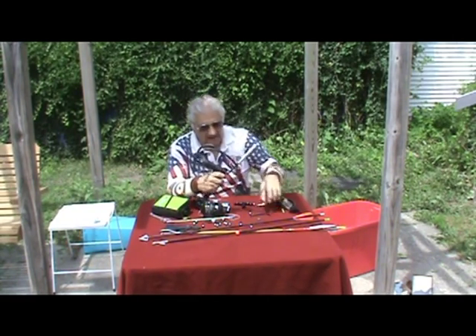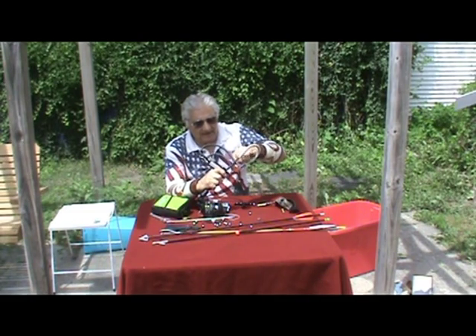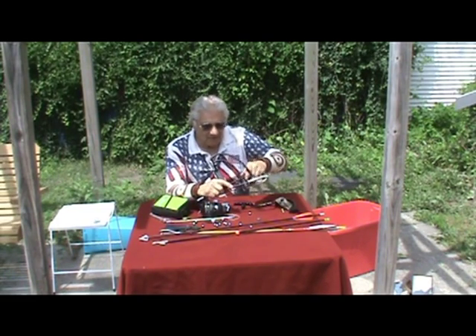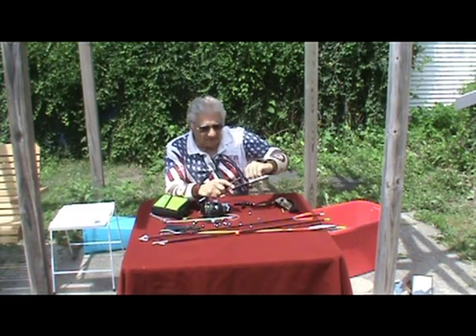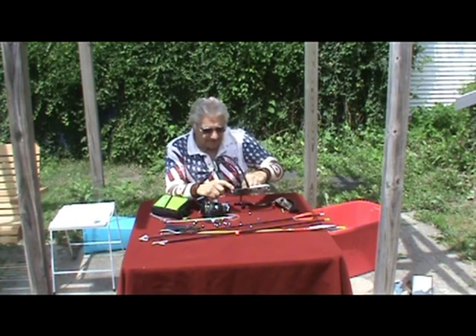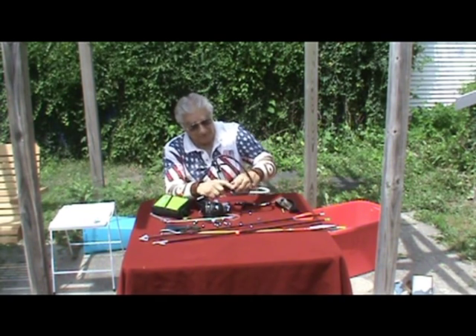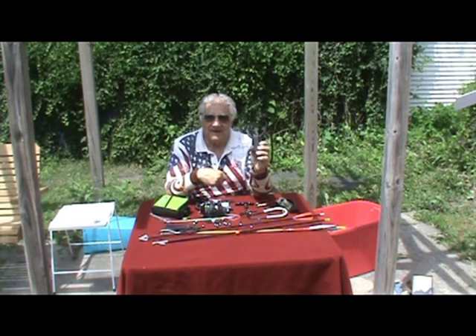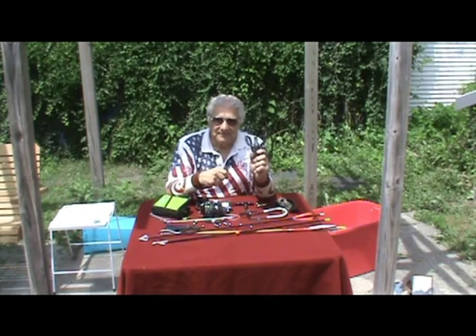There you have the basic HFX slingshot and all the attachments. I call it my full fishing rig. And just a few turns of my Allen wrench, I'm right back to my basic HFX slingshot. Thank you for your interest.